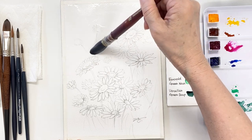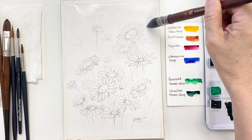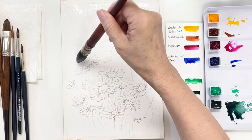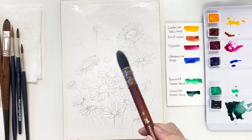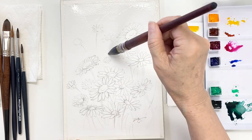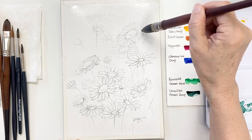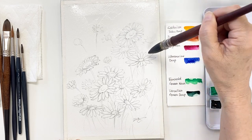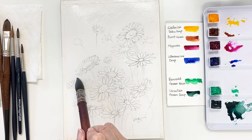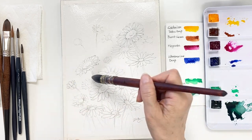We are going to start painting with wet-on-wet technique. Apply enough water on the paper — almost all of it — except where you want the flowers to pop out. Be careful to save the flower shape when applying water around the flowers. That's going to be the highlight part of the main flower.